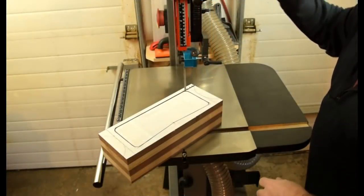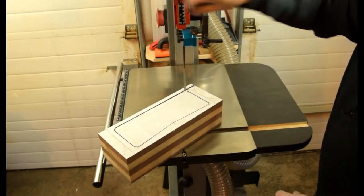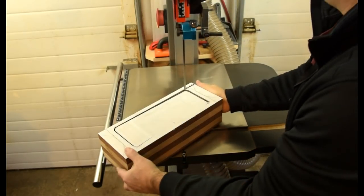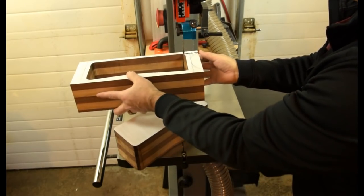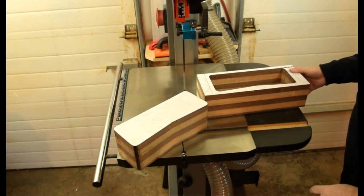Once the cut is made, you can raise up your guide block a little more and you should just be able to lift it out of there and gingerly come around the blade. There we go — we're off to a good start.